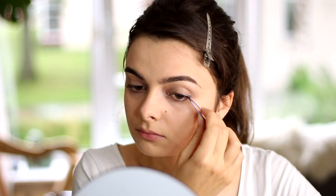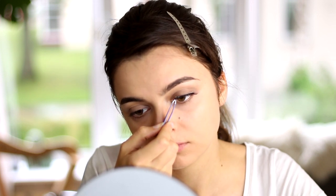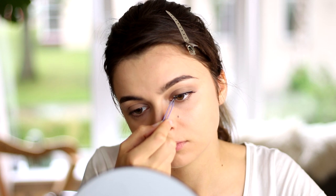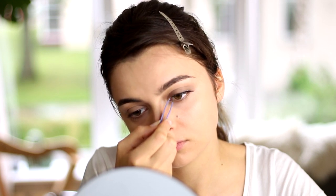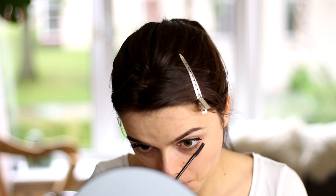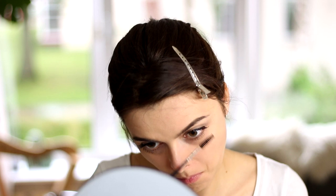Next up are some false eyelashes. She is definitely wearing false eyelashes in some scenes, so I'm going to apply some as well to emulate that look. I'm just going to apply a little bit of glue, let it dry for a few seconds, and then apply it onto my own eyelashes. When that's done, I'm going to take a little bit of mascara and apply that on my lower lashes, which I'm then going to comb out using a spoolie to make sure I don't have any clumps.